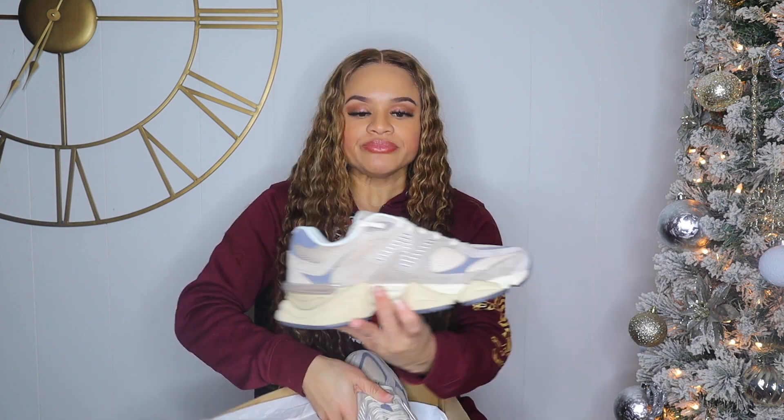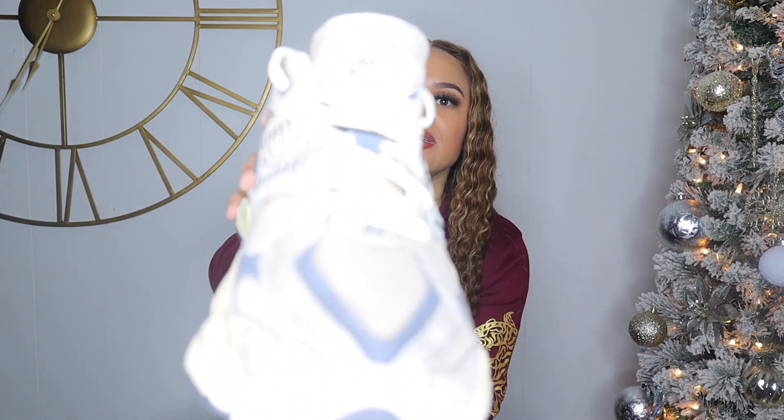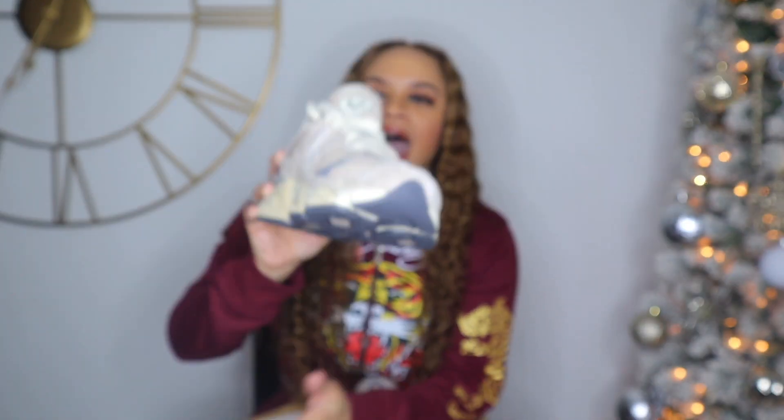I don't want shoes coming looking worn down already — you pay too much money for these. This is what's on the tongue, as you can see.